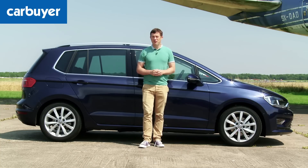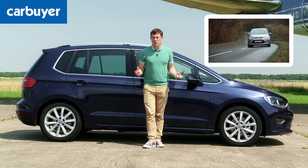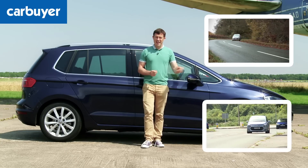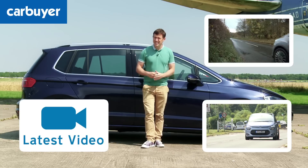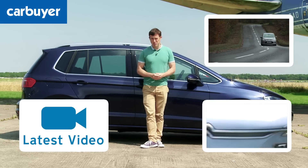If you want a five-seater MPV with rear seats you can remove, check out our review of the Ford C-Max. For the five-seater MPV with the most style, check out our review of the Citroën C4 Picasso. You can also watch our latest video review or subscribe to the CarBuyer YouTube channel.